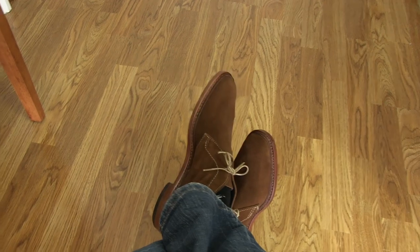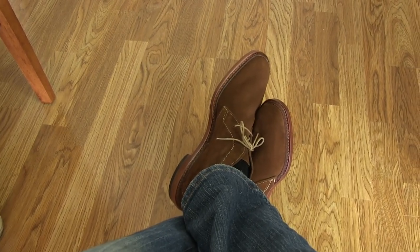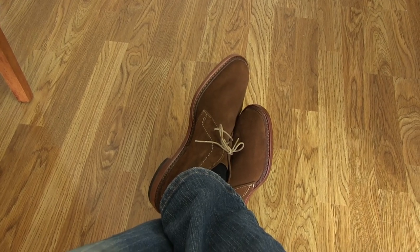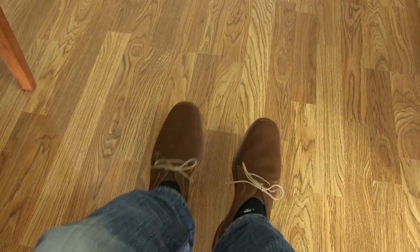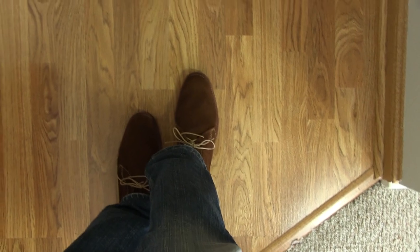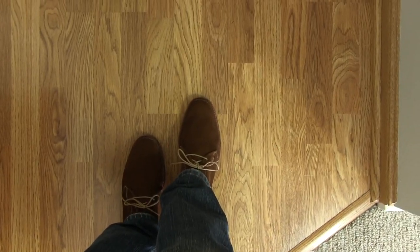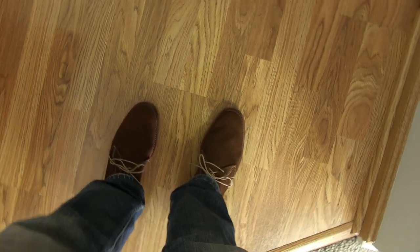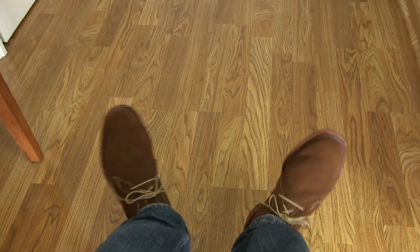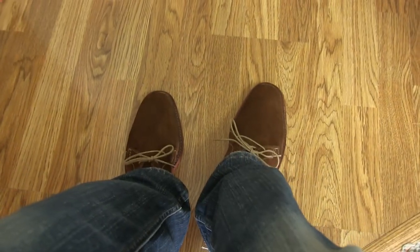These fit true to size. I measure 8.5D on the Brannock and I bought 8.5D in these and they seem to fit just about right. Let me stand up so you can get an overhead view — yeah, this is the overhead view. They're very comfortable and they're unlined, so it's just the suede inside with no leather lining. They feel almost like slippers, yet they still have some support because of the leather sole on the bottom.